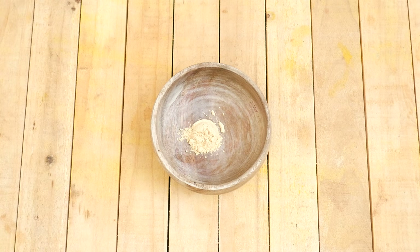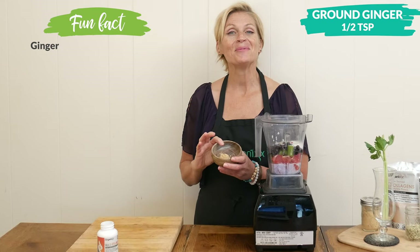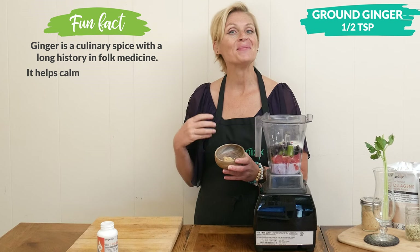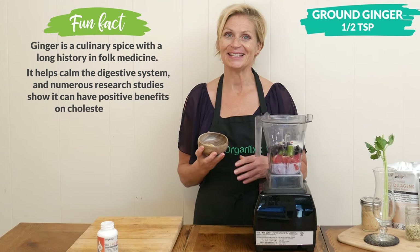More ways to warm up our winter smoothie are by adding warming spices. I'm going to add in one half of a teaspoon of ground ginger. Some other warming spices include cayenne pepper and Ceylon cinnamon.